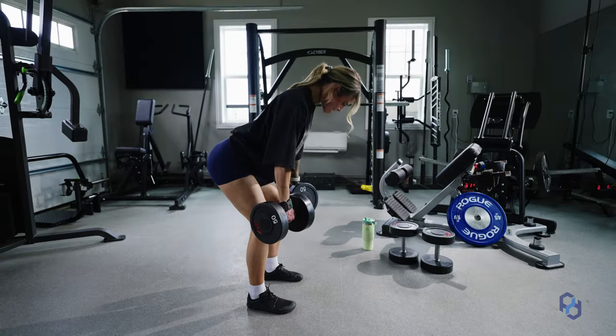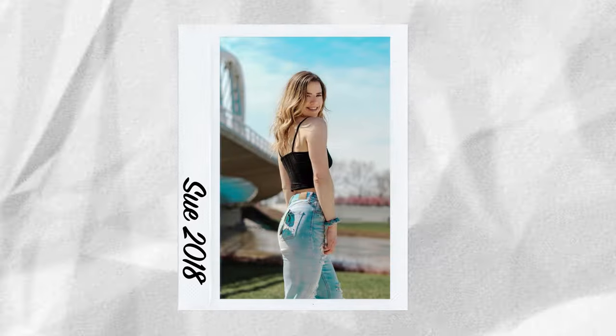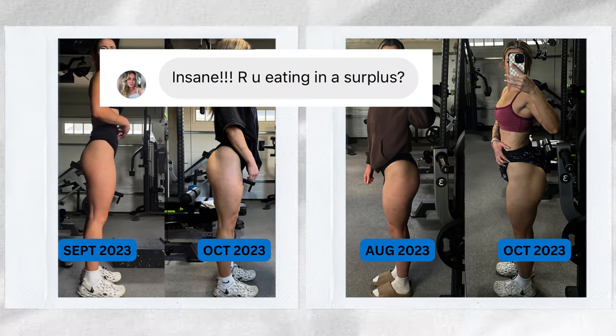Welcome to my glute training session. As some of you guys know, I have been working on growing my glutes, and especially as someone who used to go straight from her back to her legs, I've been very excited about my glute progress — and you guys have too — and that has been so exciting.